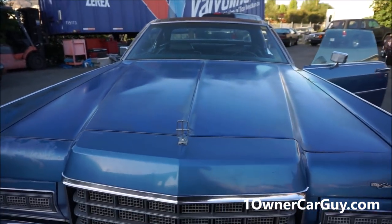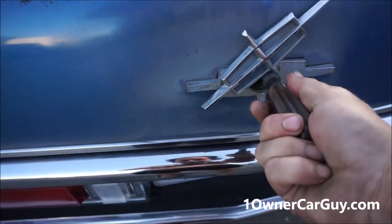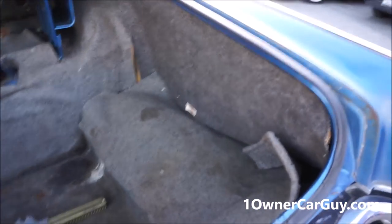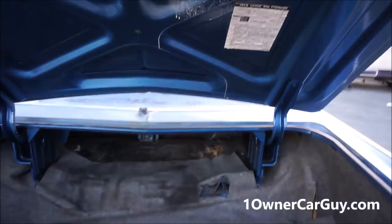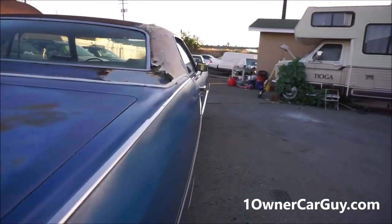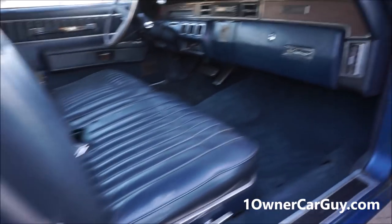I've pretty much showed you inside. It's a pretty car. Got my universal trunk key and with that it works perfectly. The trunk is clean — look at this, you can see the jack, fuses, and instructions are in there. There are a couple stains in the trunk carpet, with the original padding underneath. It's just super clean and in good shape.